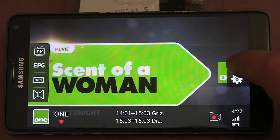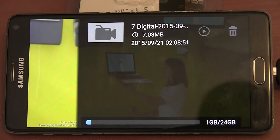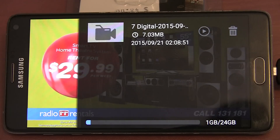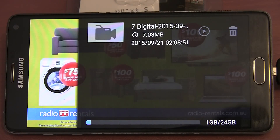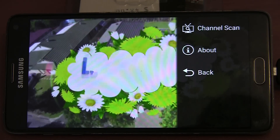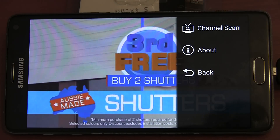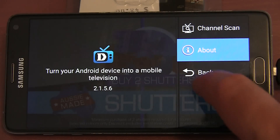The button in the top right corner allows you to access recording. I was able to record video pretty easily. The default Samsung video app however wasn't able to play the recording, so I had to download the VLC app to play it — then I had no issues. In the settings menu you have a channel scan option and an about option, so you don't really have many settings available.